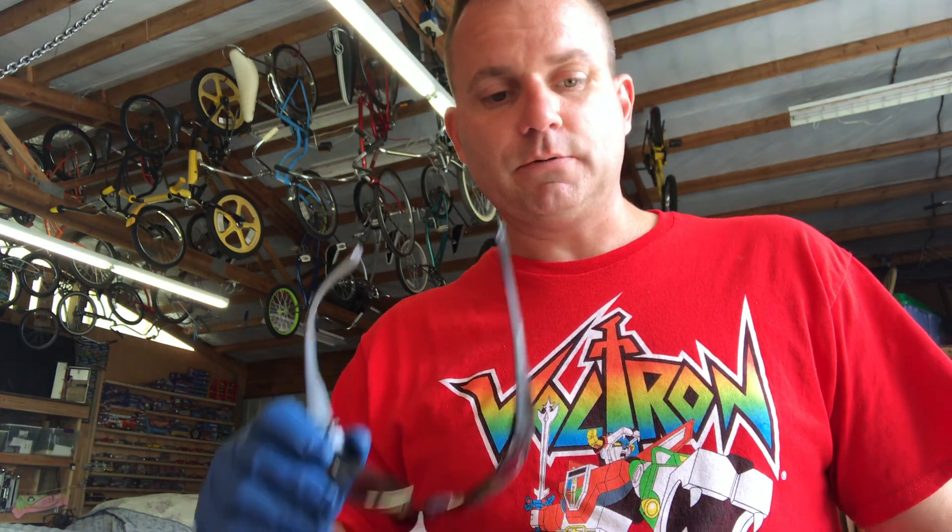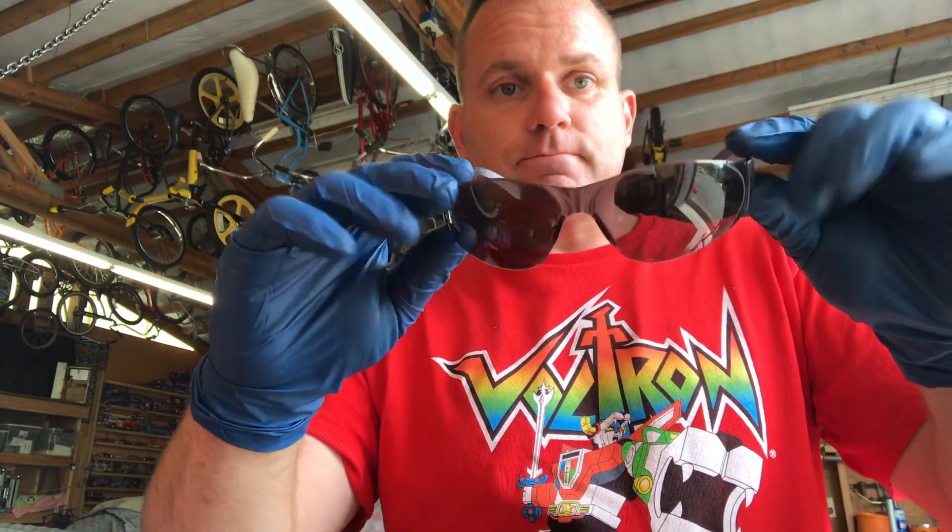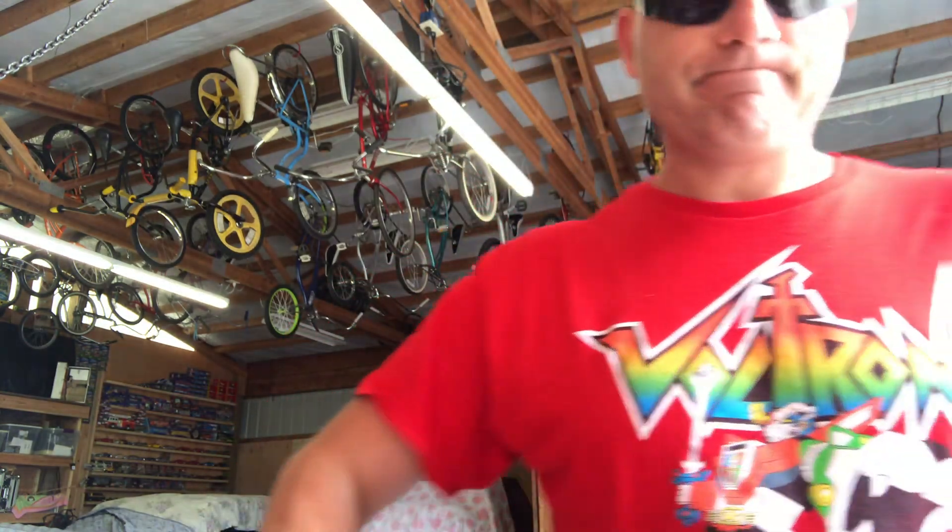We're going to figure out a way to use these cheap Amazon clips successfully. Do not forget your safety glasses because you look cool — that way even if you screw everything up, at least you look cool.